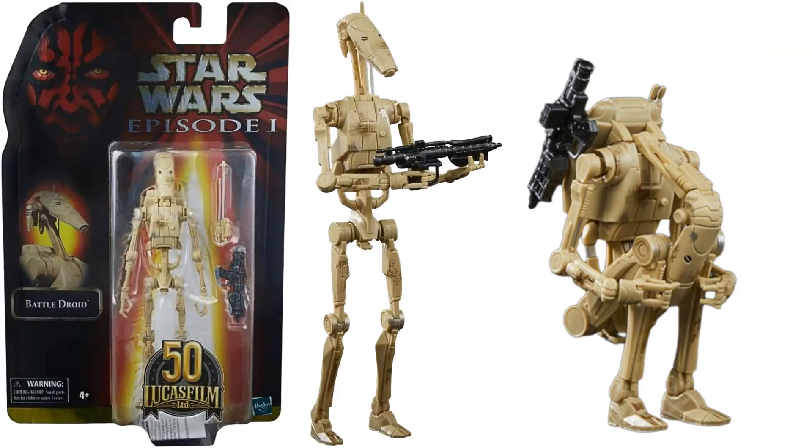With a Battle Droid here — this one's the 50th anniversary of Lucasfilm. Again with a blaster, the antenna, fold up and everything.